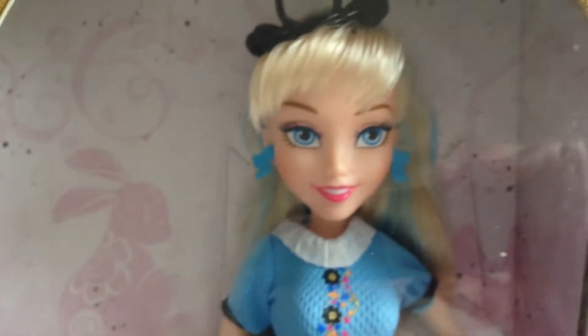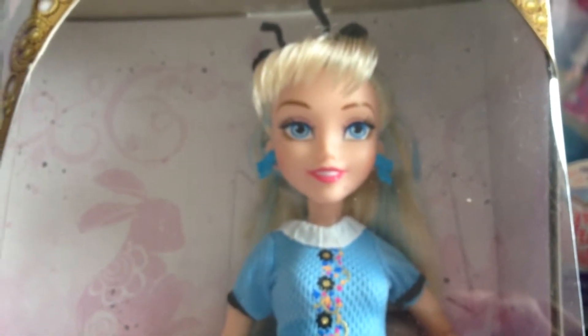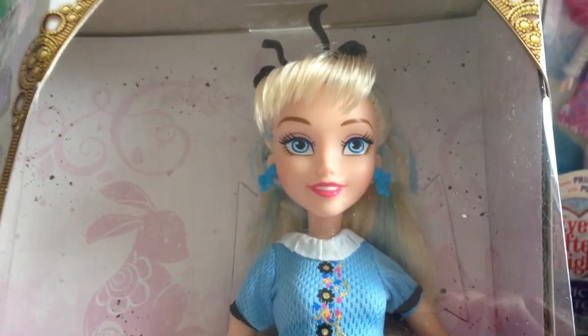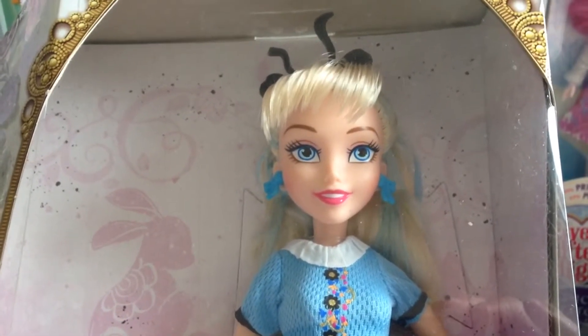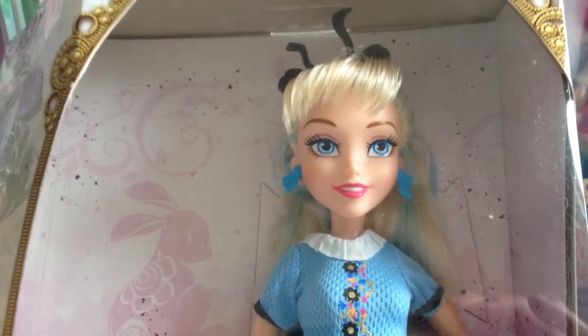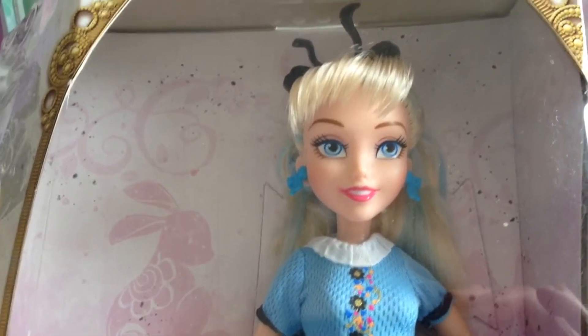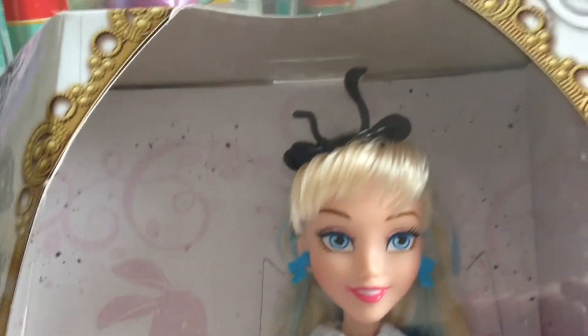She is from the new wave of Disney Descendants, and you'll find there are others available on my website — for example Freddy and also Jay. These will all be in the new Disney Descendants movie, which I believe is either end of this year or beginning of next.